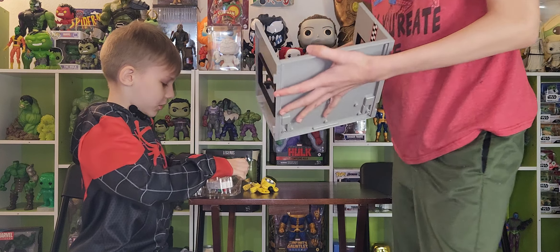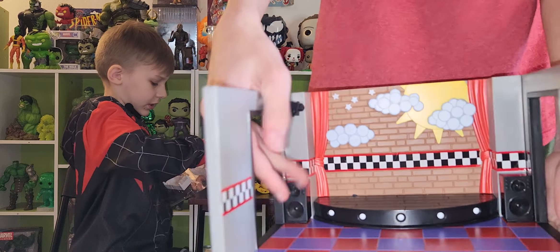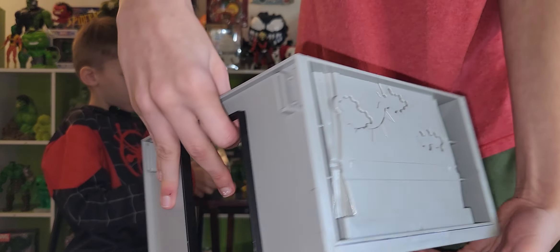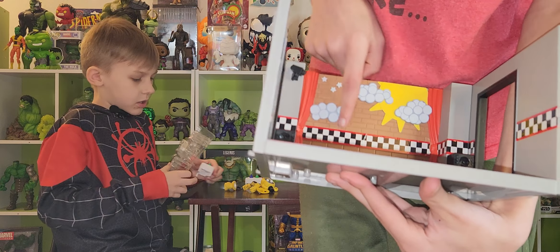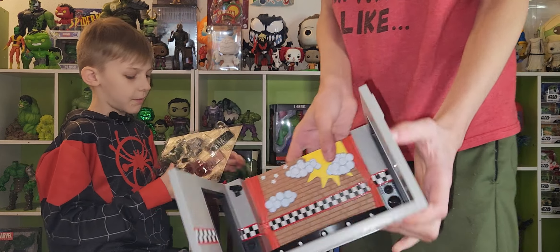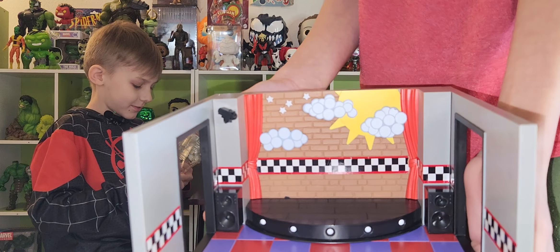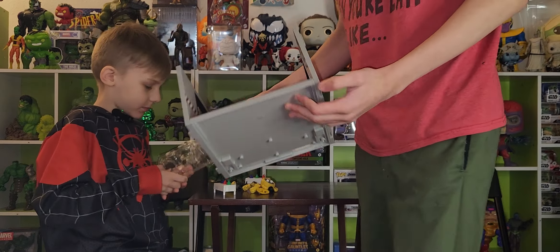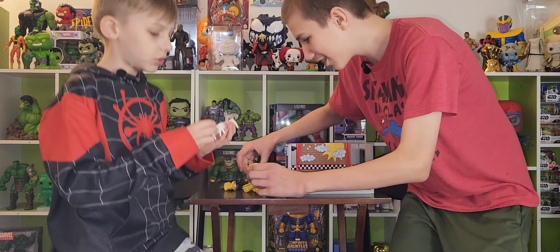And look, it has a little security camera there — it looks just like the FNAF 1 stage, maybe, because you can't really tell. I feel like they should make a set with the FNAF 1 office. Okay, got everything out.